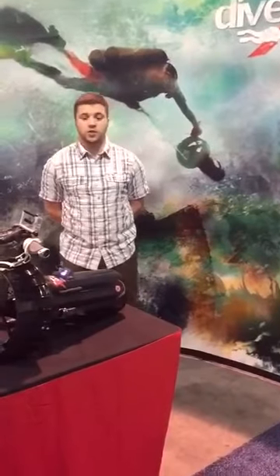Hey guys, Max with Dive Extras here at DEMA Show 2016, here to talk about the vacuum gauge on the new Smart Slice.